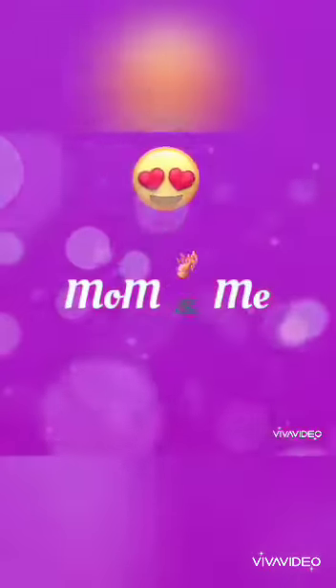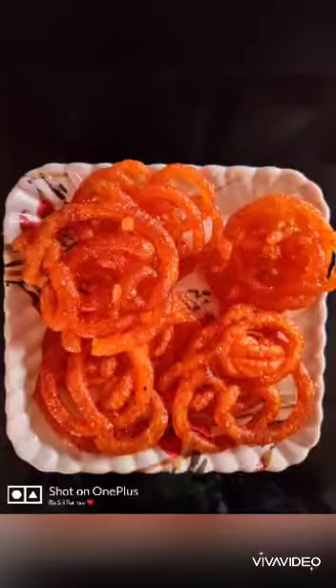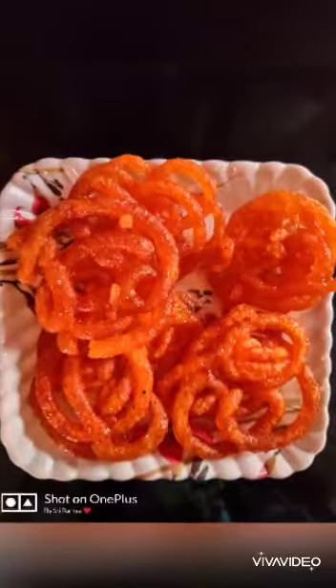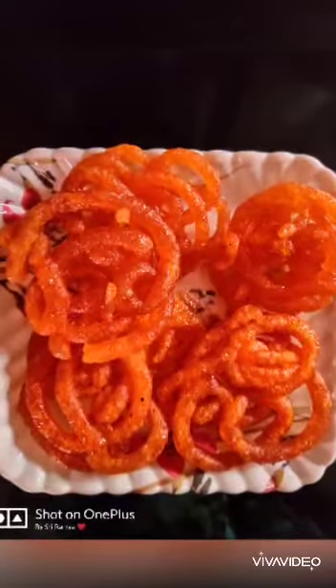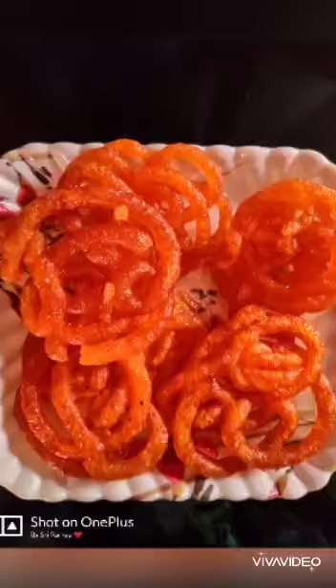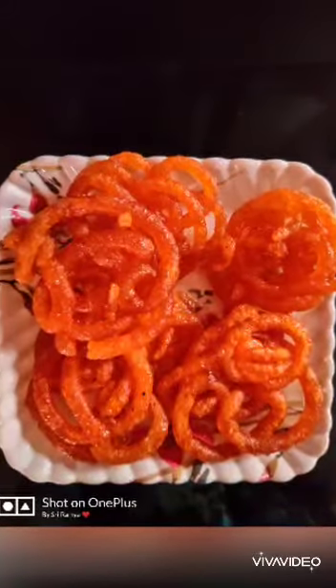Hello Foodies! Welcome to Mom & Me! It has been a long time and many shops are closed. Let's try it with Jangari — this is the first time. Let's get started and check out the recipe.